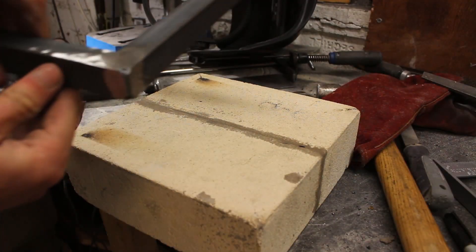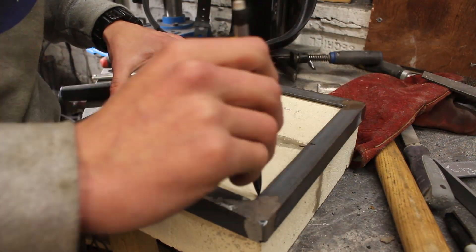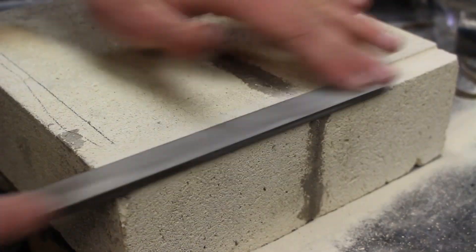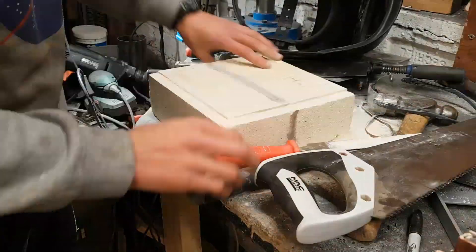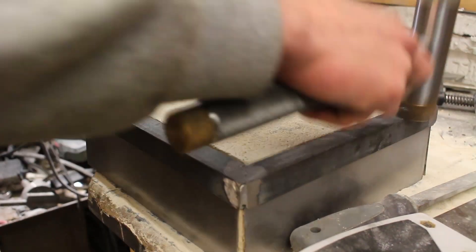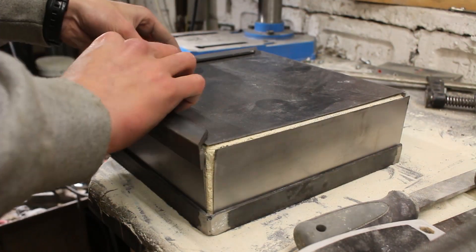This steel ring that I just welded up sits over the fire bricks like this. I don't want it to be sticking out of the front because I want the door to be sealing brick on brick, not on the metal, so I cut a relief all the way around the edge so that when I put the ring on, it sits a bit lower. I then put all the pieces of sheet metal on and weld on another angle steel ring on the other side.